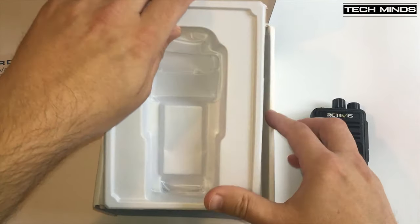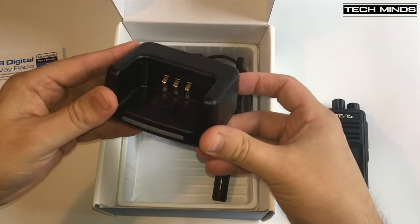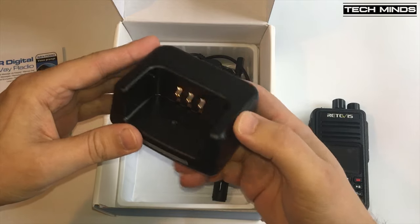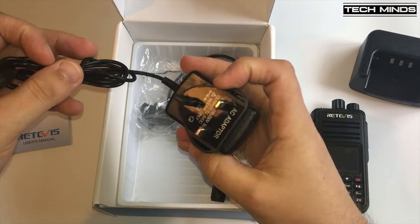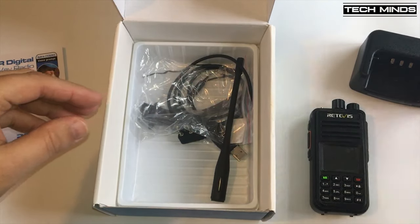The radio itself runs from a lithium-ion 2000 mAh 7.4V battery and it has an output power of 5W on both VHF and UHF. There is also a low power setting where the radio can be set to 1W output for your more local contacts.